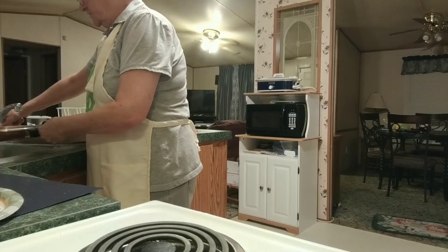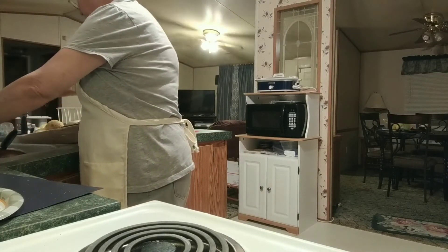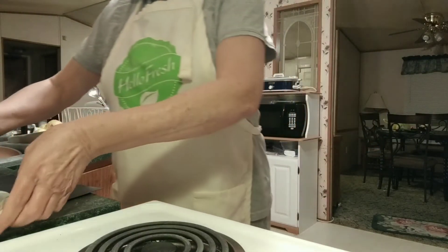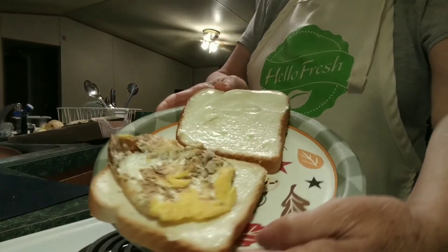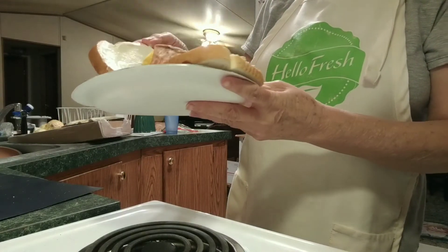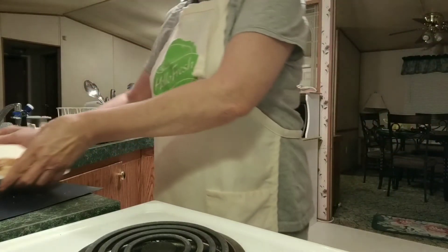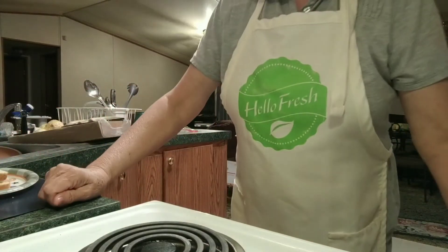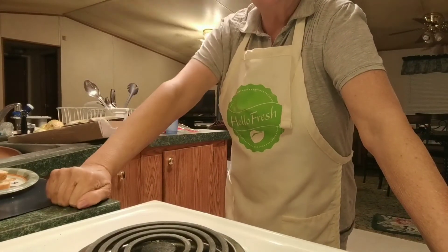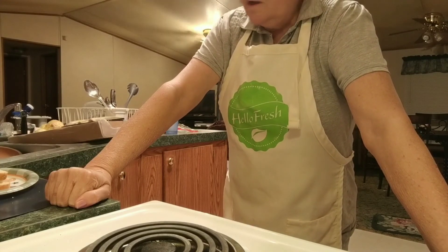I decided I wanted an egg sandwich this morning and that's what I got. There's my egg sandwich — mayonnaise on both sides of the bread, salt and pepper. I like fried egg sandwiches and now I'm gonna go eat. Thank you for watching me cook my egg sandwich and for demonstrating how that non-stick Copper Chef frying pan works.